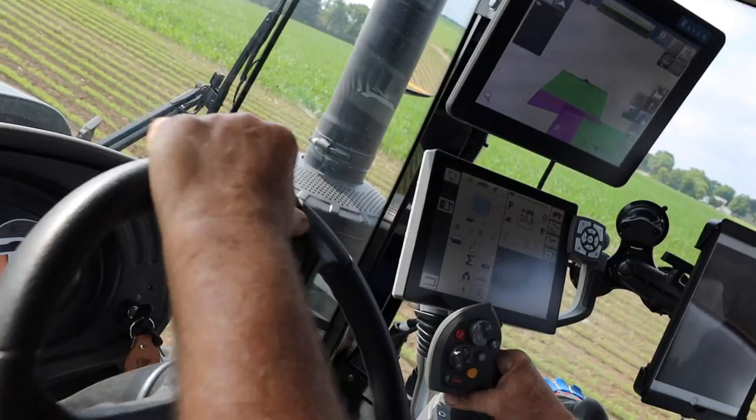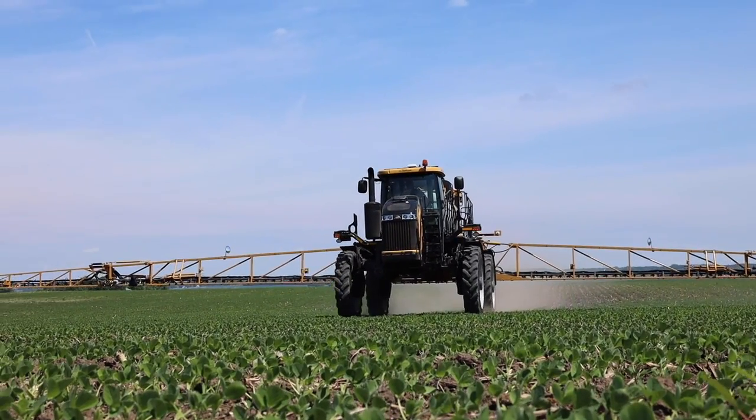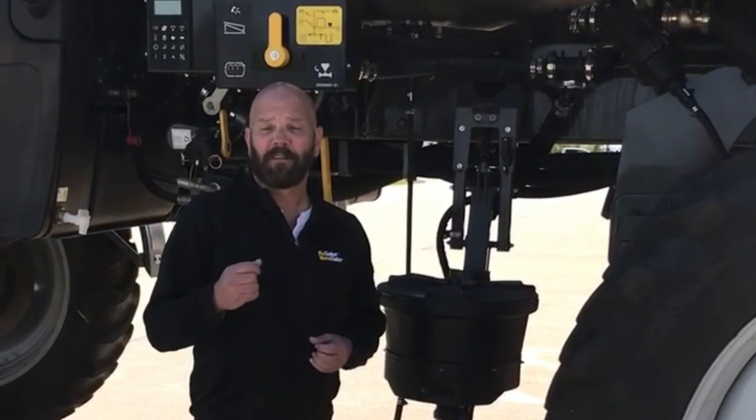So even though the controller may show you applying the right rate, the right rate is not going to be hitting the ground underneath that boom. Thank you for your time, and this has been our feature of the day.